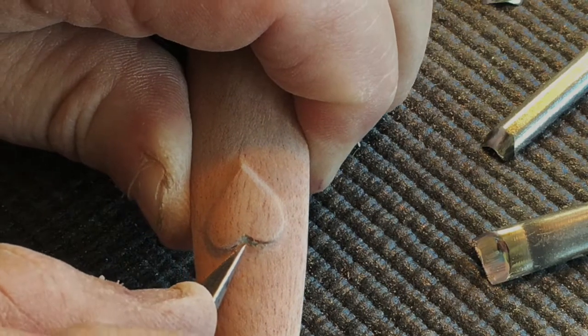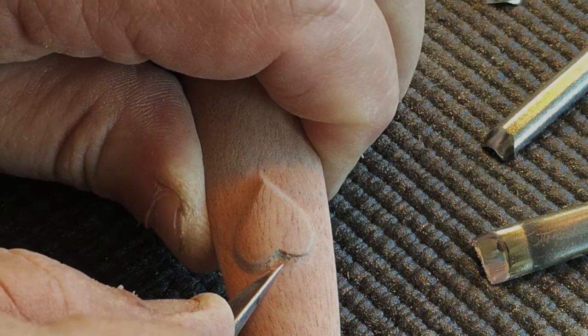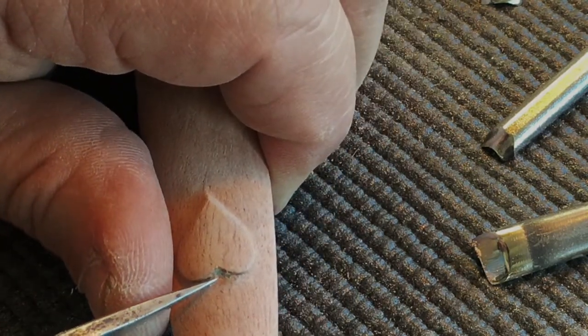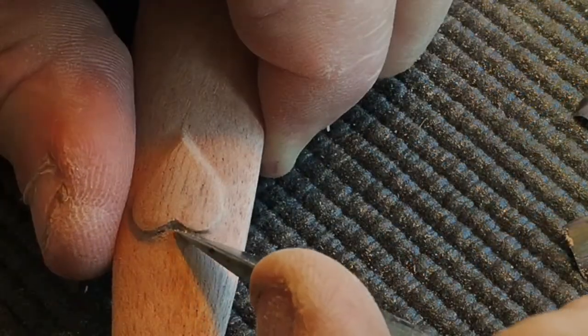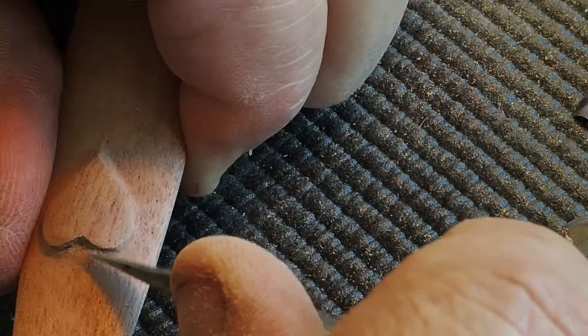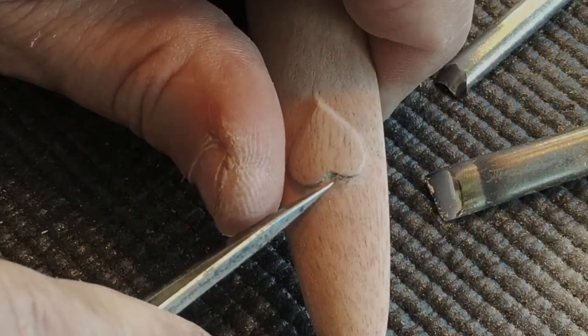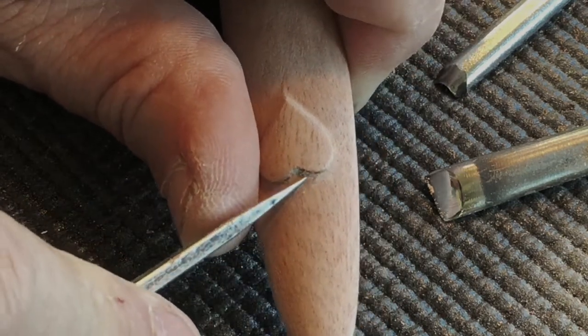So I'm using my carving knife — it's very sharp — and I'm using it more like a scraper than a knife. You can see I'm putting it in place and then scraping it away to remove just the tiniest shavings or chips of wood so that I can smooth out the area as I fine tune the shape.